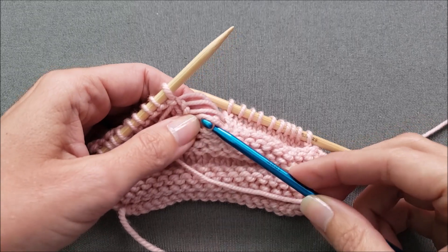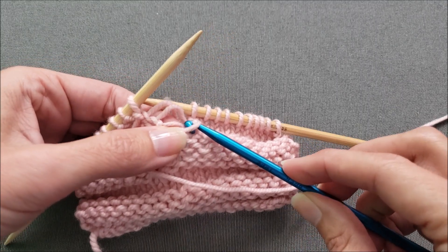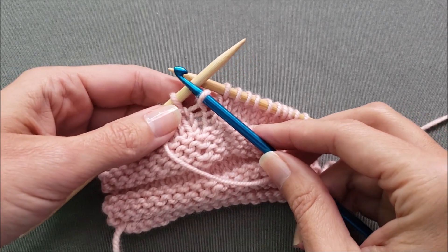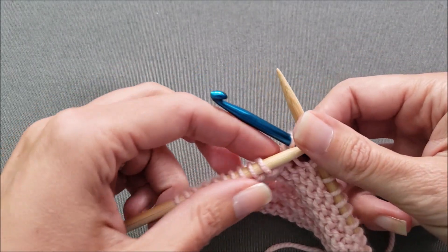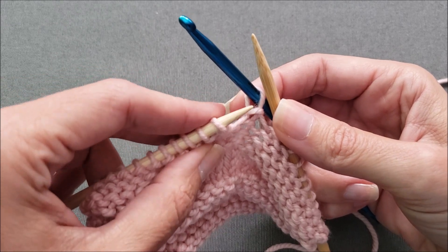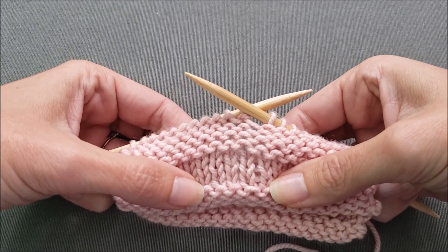I'm still pulling from the purl side of the stitch to the knit side — it's just that now the knit side is facing me. So now I'm going to pull these next stitches through from the purl side to the knit side. Once I get to the top of the column, since I turned my work over, I need to turn it back before I transfer my stitch from the hook. To get the stitch from the hook onto my left needle, I want to go through the center of the stitch from the front to the back, then slide my hook out. And now we're ready to continue knitting and the mistake is gone.